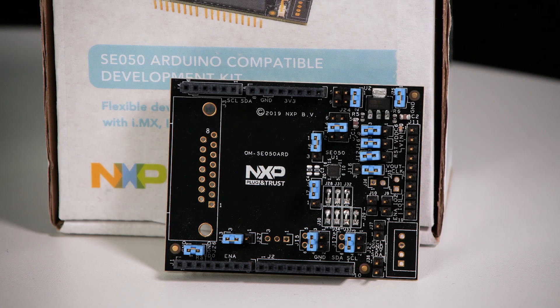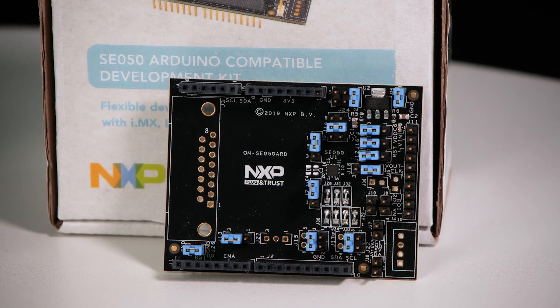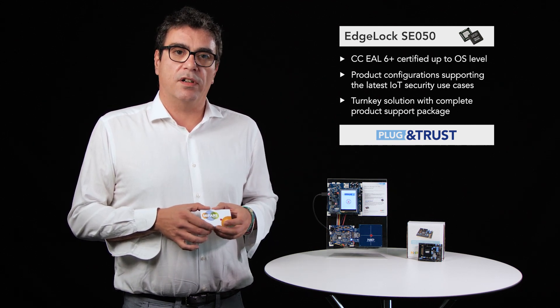Then let's move to the EdgeLock SE050 secure element, which is our first product launched under the EdgeLock brand, providing Common Criteria EAL6+ security, available in different configurations and as a turnkey solution for all security problems.